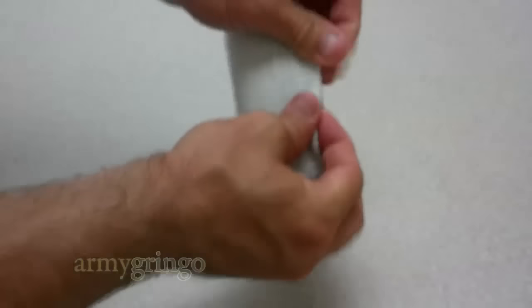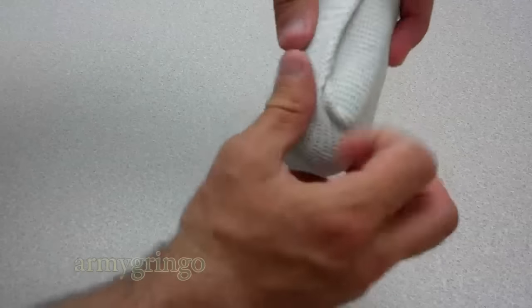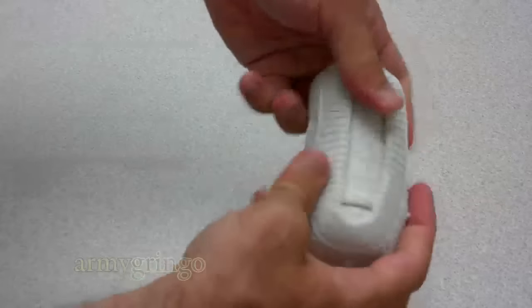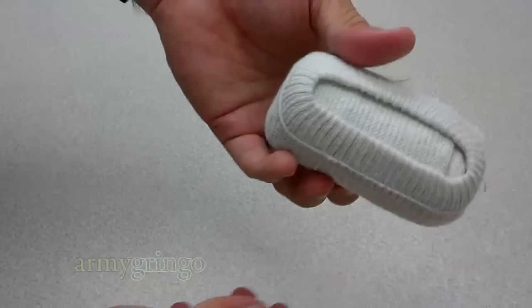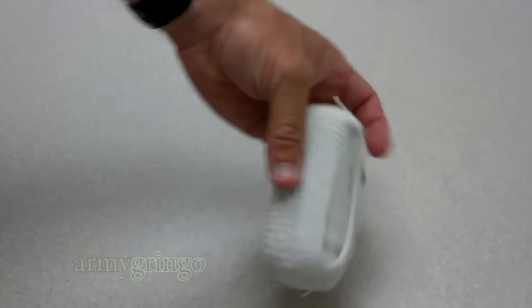And fix it up all nice. Make it smile, as usual. Alright, you're all set. You've got your double sock Ranger Roll.